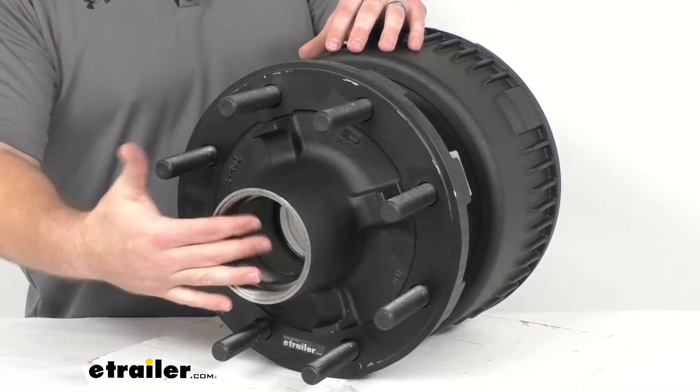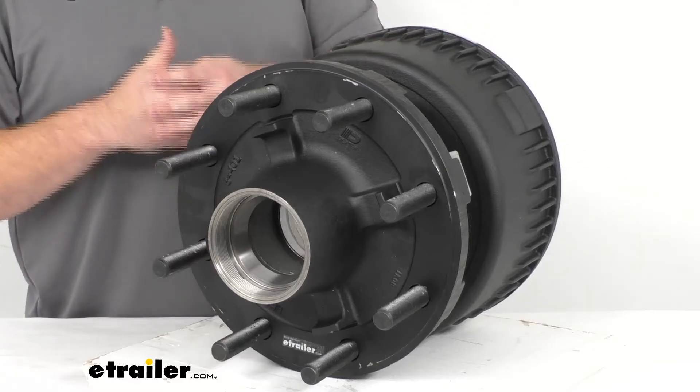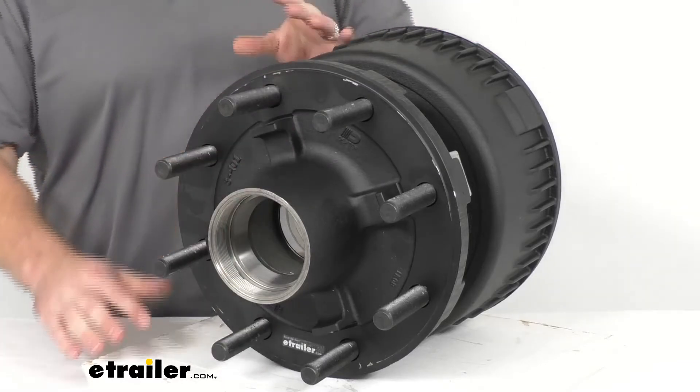Now this does not include the oil cap, any of the oil seals, the bearings, or lug nuts. Those are all sold separately. You can find them here at eTrailer.com.